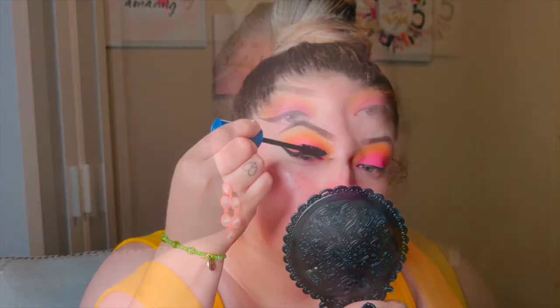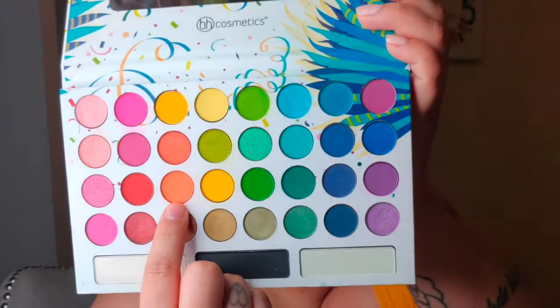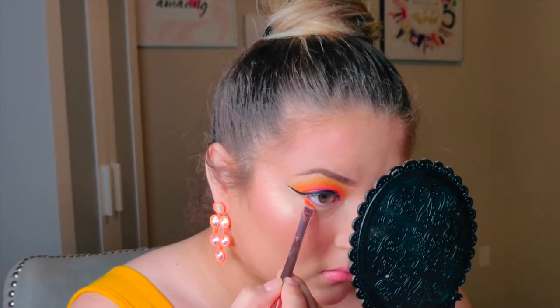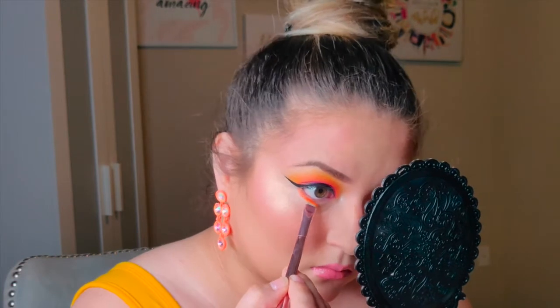For inner corner highlight, I'm going in with the Wet and Wild loose highlighting powder — the shade is 'I'm So Lit.' To finish off the bottom lash line, I'm using the bright orange eyeshadow and just tapping that all over my bottom lash line.